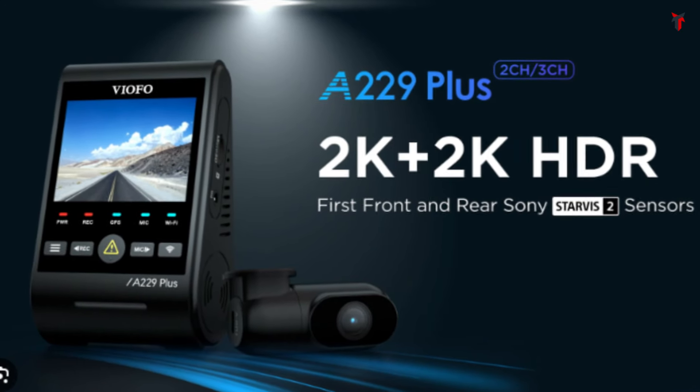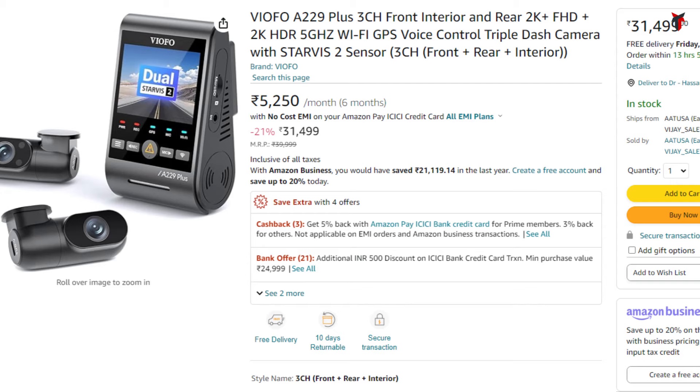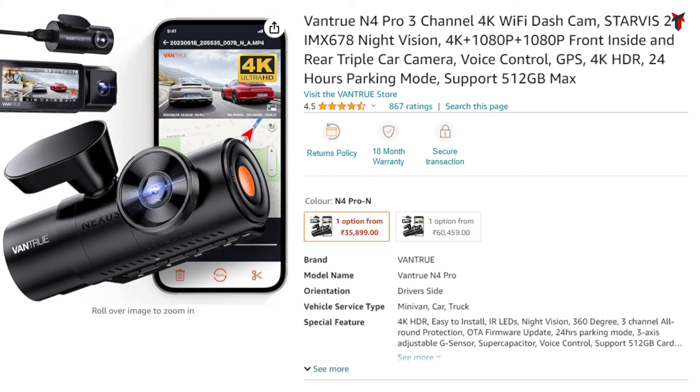There are two other dashcams I want to recommend, but currently they don't carry much discount — you can take a look at those if interested. These are the VIOFO A229 Plus dual and triple channel variants, along with the Vantrue N4 Pro triple channel dashcam. The A229 Plus dual channel comes at about 26,000 rupees and the triple channel at about 30,000–31,000 rupees. The Vantrue N4 Pro 4K triple channel dashcam comes at about 32,000–33,000 rupees. These cameras don't carry much discount but may get some cashback with specific card offers.